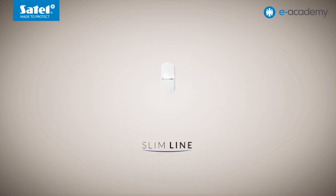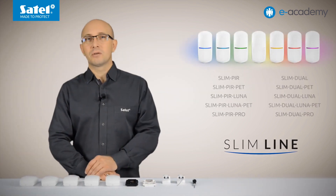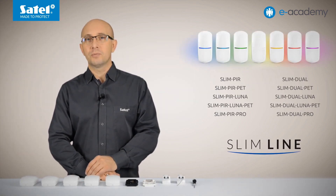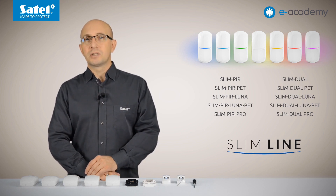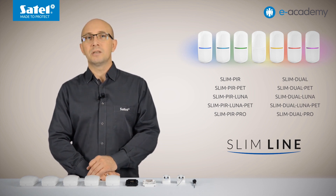Welcome to the e-Academy. Today's episode will be the first in a series dedicated to Slimline motion detectors. Slimline includes as many as 10 new devices. They all have the same enclosure, which makes it difficult for an intruder to recognize a particular detector model used in the system. All detectors installed in the premises look identical. Now I will briefly discuss the basic differences between them.